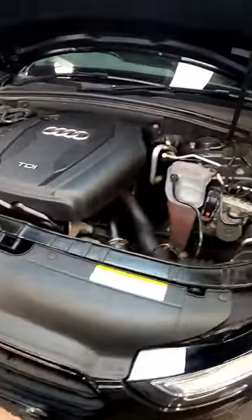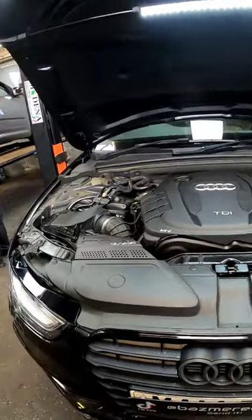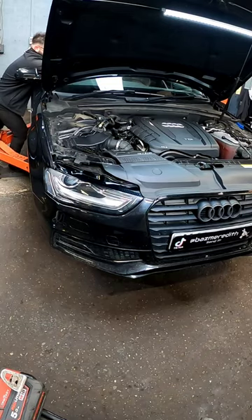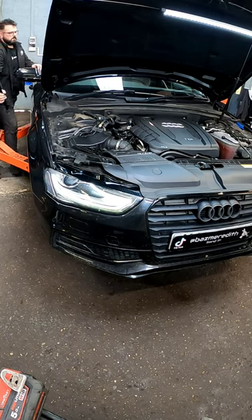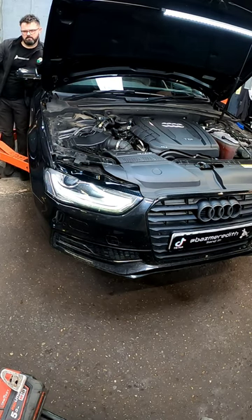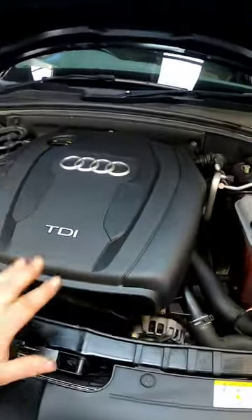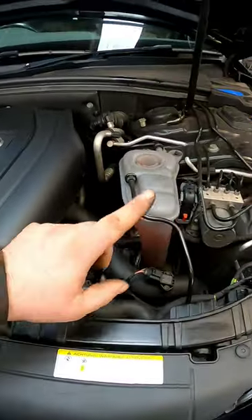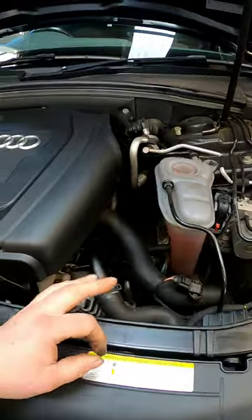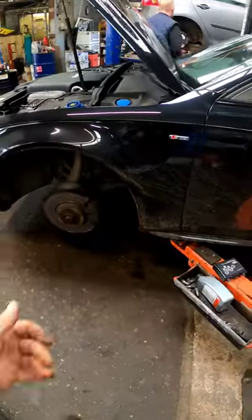There we go — the car is all back together and we've put some nice fresh coolant in. Now all we've got to do is get on the key and give it a start. That is one timing belt replacement on an Audi A4. Now I'm going to get the vehicle warmed up — make sure it's nice and hot, the fans are cutting in, and the coolant is topped up correctly. The vehicle is also having a full service as well.